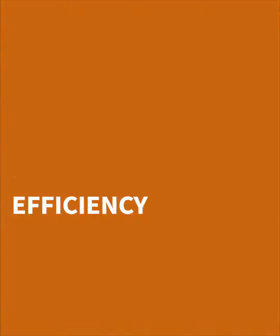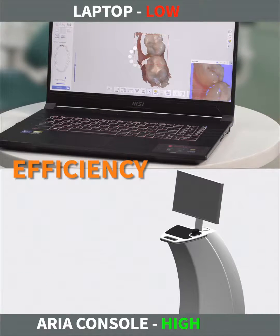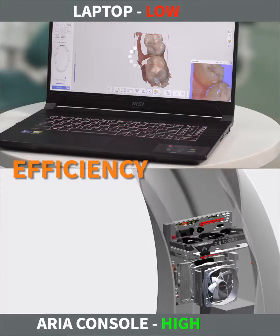Laptops are limited by their processor. Worse parameters cause irritating hang-ups of scans and require additional attempts. To operate the iOS, it is recommended to use a PC. It is highly effective with quick cooling, just like the computer provided with a console.